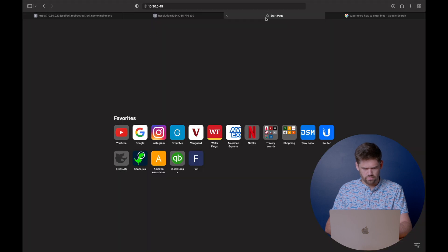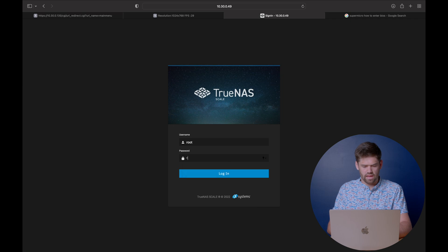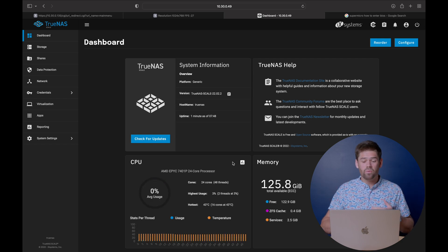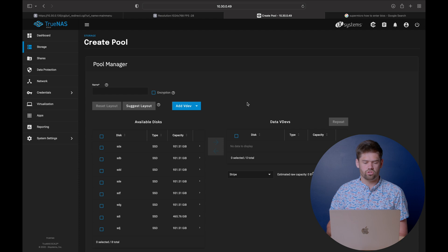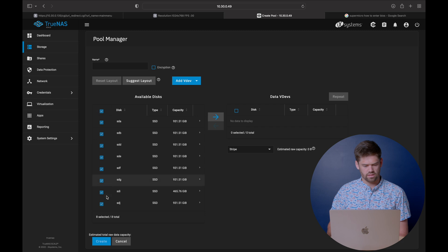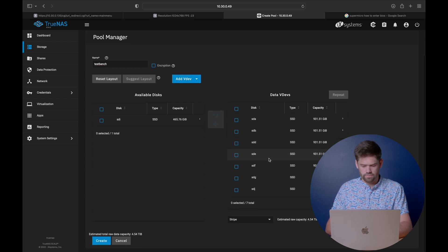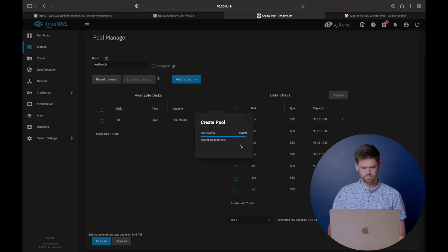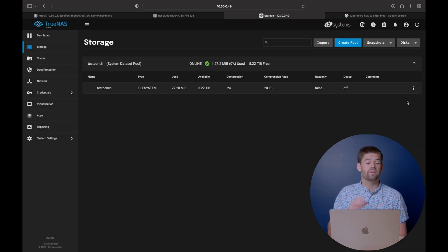Log in with the root username and password you set up originally, and just like that, we've successfully installed TrueNAS Scale. We are now in the TrueNAS Scale dashboard and we can see our networks are up. The one thing I'm going to do in this video is talk about a storage pool and create one quickly — this is going to be a basic one for what I'd recommend for most people. Select all the drives, create a pool, call it test bench, copy those over, and set them up in a RAID Z1 array. Just go ahead and create it, confirm erasing everything on that pool — and just like that, we've got it set up and we've got our first storage pool.